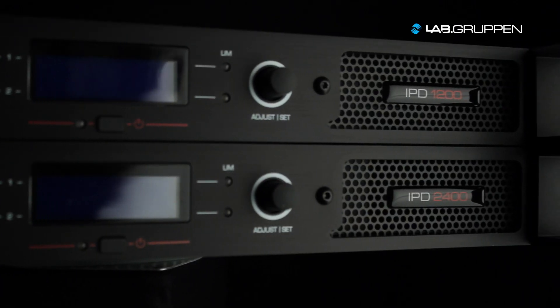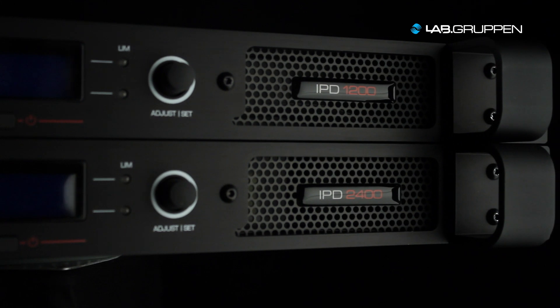The power models that we have in the IPD use our proven IDEA technology that we launched with the E-Series a couple of years ago. And that's been proven to be very reliable and very energy efficient.